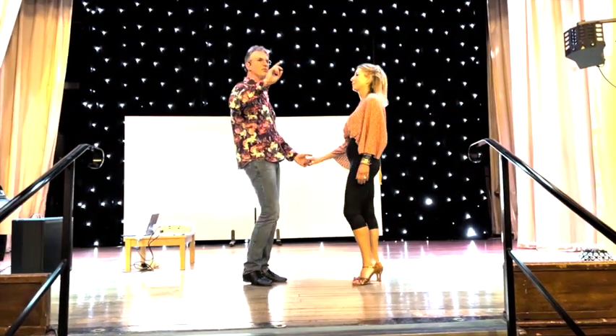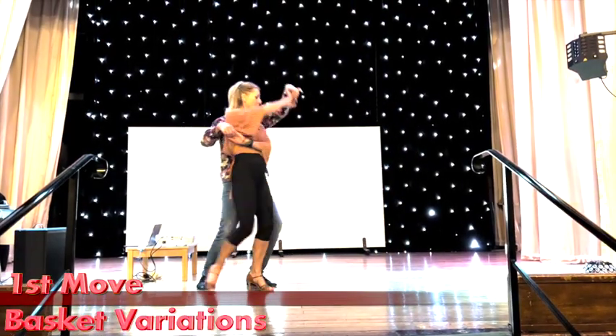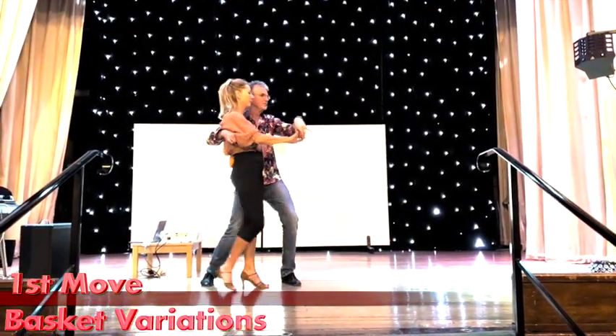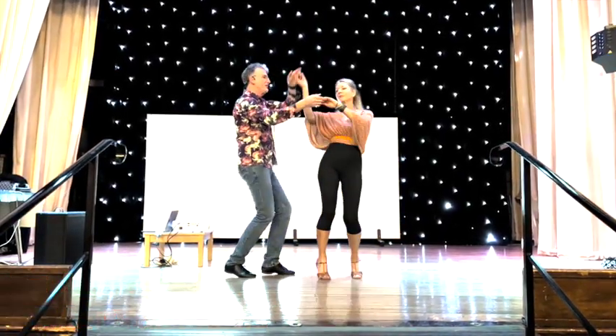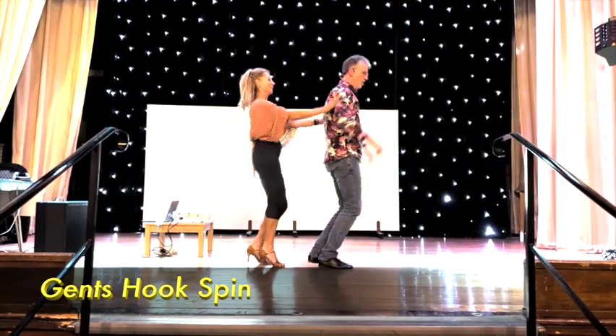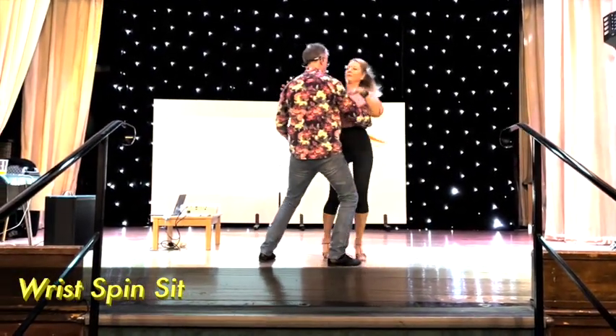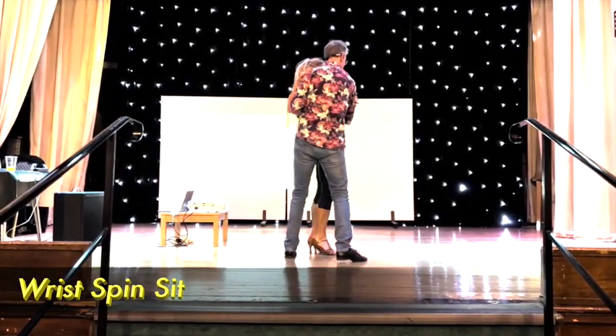So we're going to get in, we're going to keep the basket nice and easy. Set around, come up — break set, inside leg, hold on, contain the wrist, contain the shoulder, come and out.